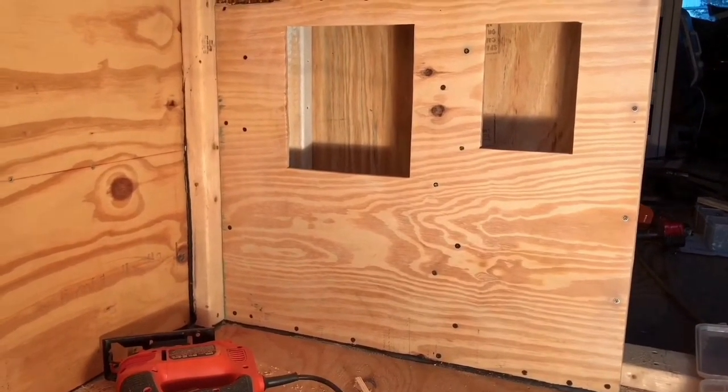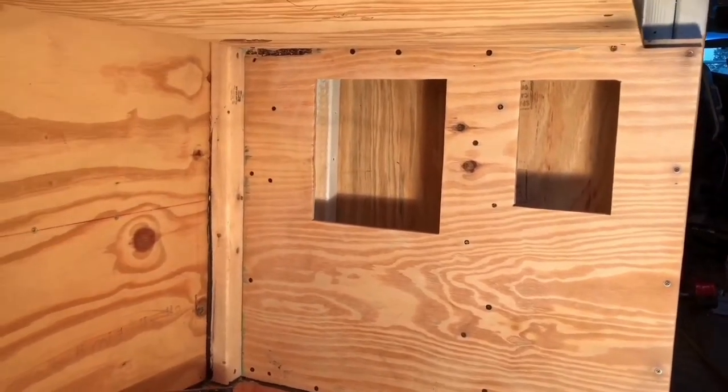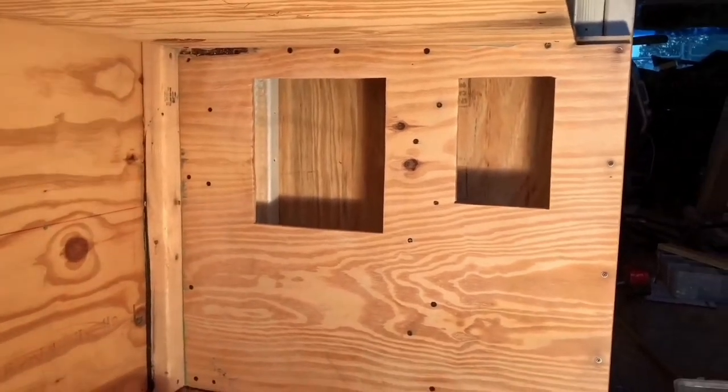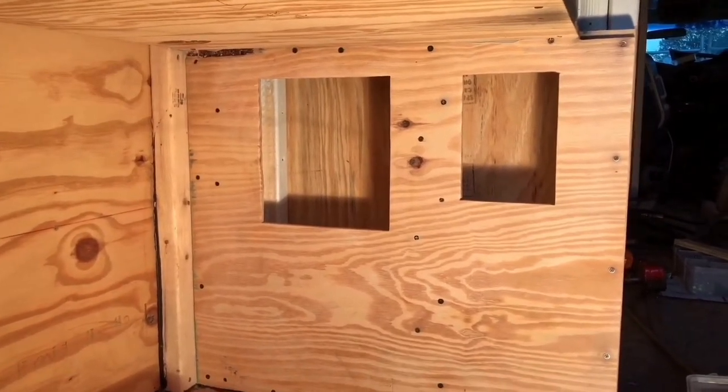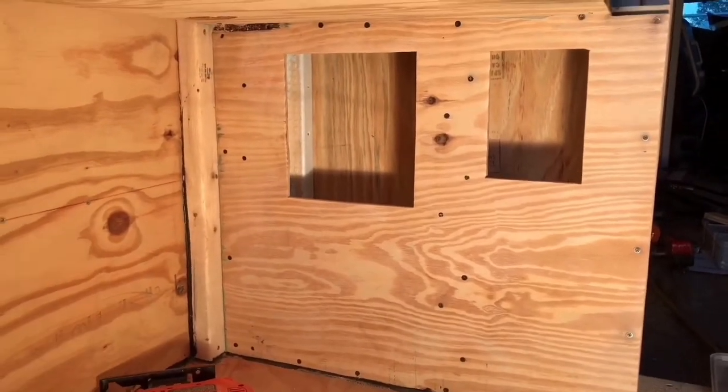I don't know why I'm yelling. What y'all notice? That's right — the pockets aren't painted. I've created a little bit of a problem for myself. Anyways, I'm going to get that vacuumed out, wiped down, and hit it with some paint.